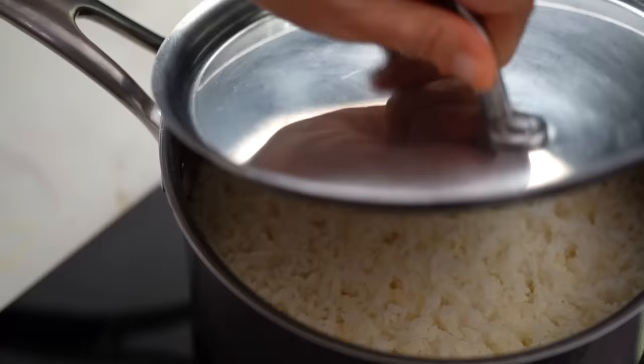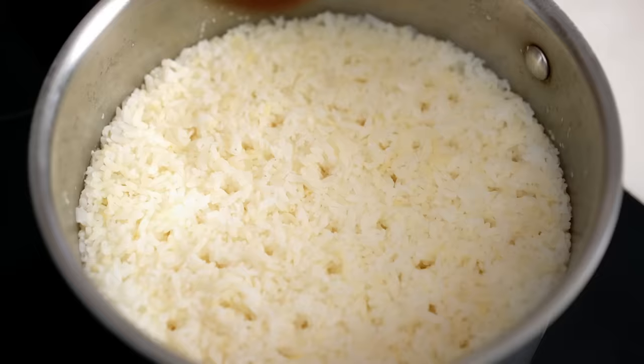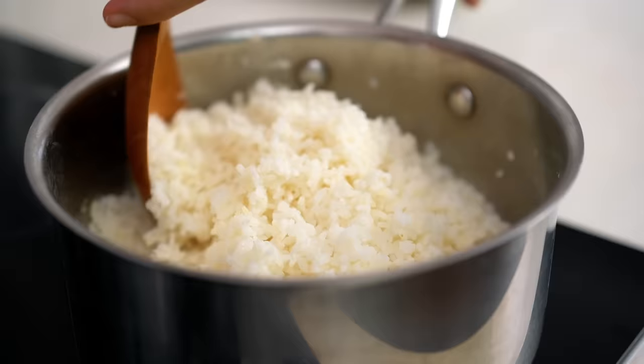Now we should be looking at some seriously perfectly cooked rice. Look at that - beautifully dry. I'm using a large wooden spoon to fluff it up - beautifully fluffy, not soggy at all. Just really nice tender grains, not mushy. Great. I've made too much rice here, which I generally do - I like to have two or three days' worth of rice in my fridge. It's an Asian thing.